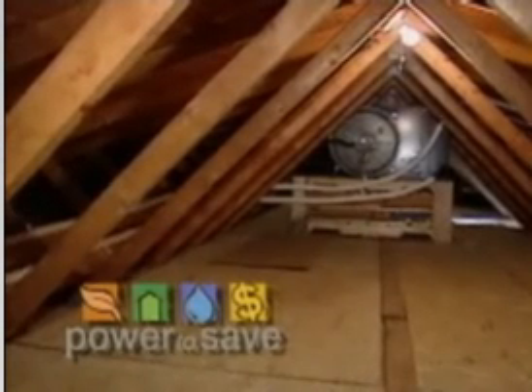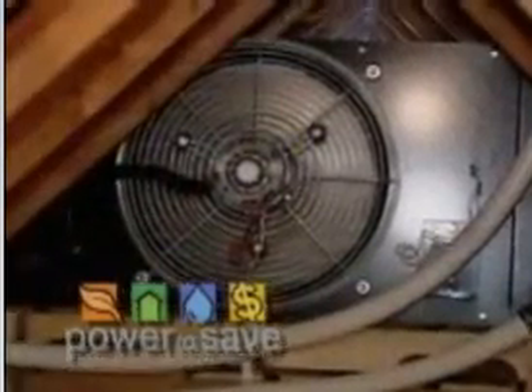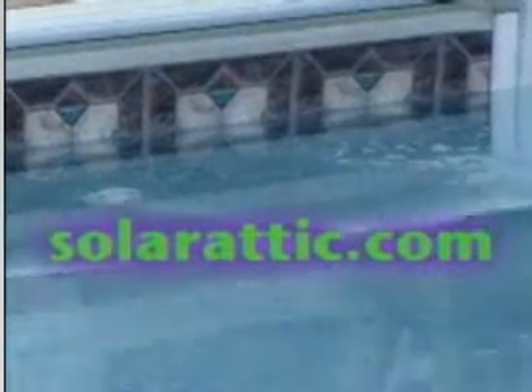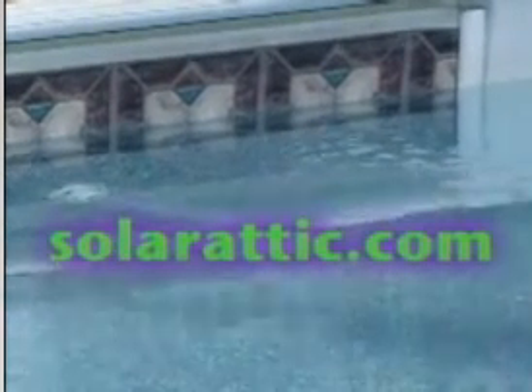And this truly is the power to save — the power to save money if you're interested in saving money, and who isn't? Or the power to save resources by not using gas or electricity. Our eyes have been opened here to a new product. Do you have a website that people might be interested in? The company has a website called solaraddict.com. So check out solaraddict.com.